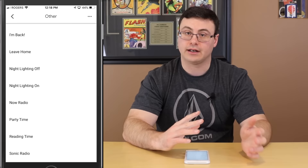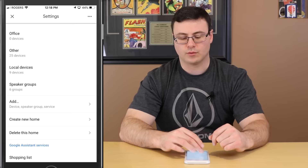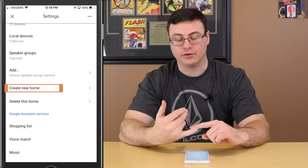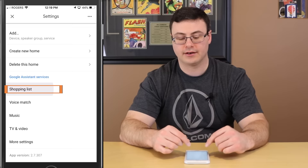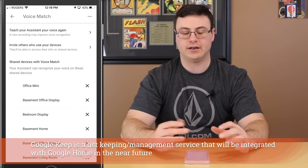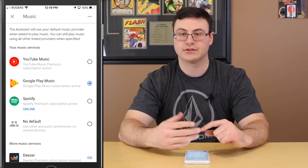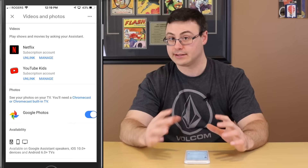Below account preferences is 'Rooms, Groups, and Devices' — another way to interact with your rooms, manage which devices are in there, or delete rooms. There are also groups and speaker groups here. You can see scenes and things from Philips Hue, local devices, and speaker groups, and hit Add to go back to the same interface. Below Add there's 'create new home,' ability to delete the home, and the shopping list — you can add people and share it.